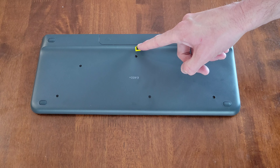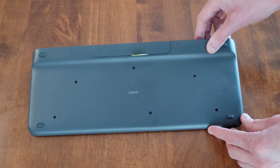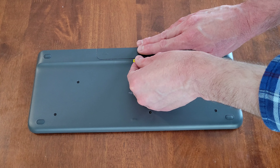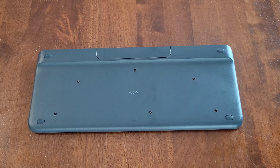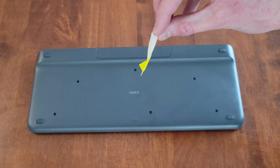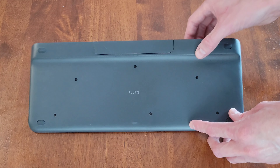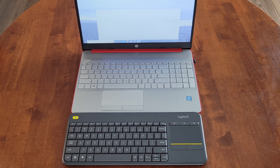Before removing the battery cover, make sure the on/off switch is in the off position. Then place one hand on the battery cover and the other hand on the keyboard, and gently pull the cover out of the battery compartment. Make sure to throw away the yellow plastic piece inside, then turn the on/off switch back to the on position.